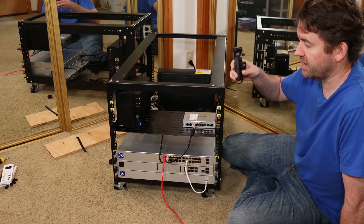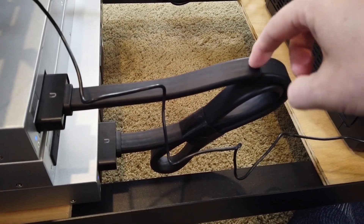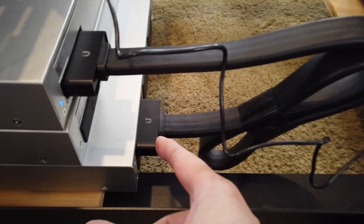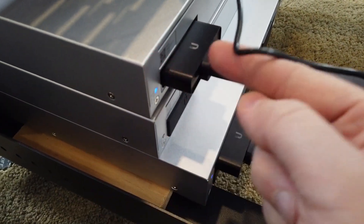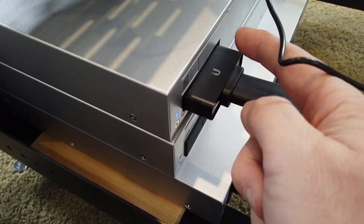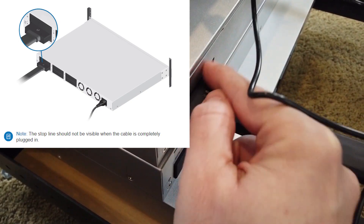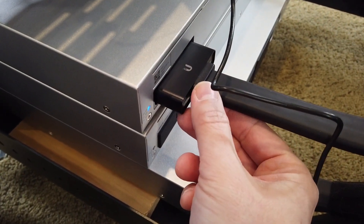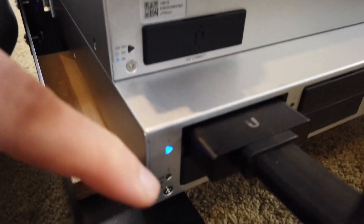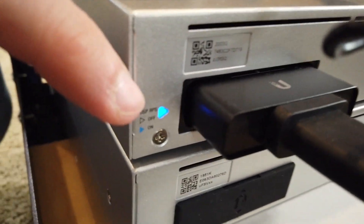The RPS cable model number is USP-Cable, and these are $29 each — you only get one in the box. Setting up the cable was a bit disconcerting because it's very difficult to plug in. There's a line printed on the cable that must be hidden when fully seated — you really have to cram it in. Once properly connected, you'll see blue lights on the RPS port and on the connected switch.